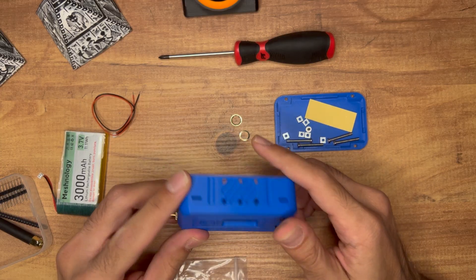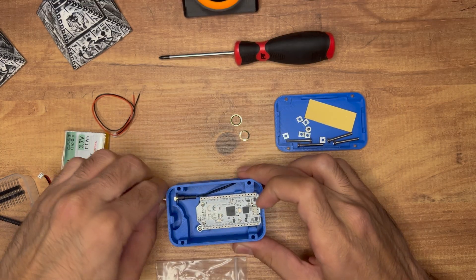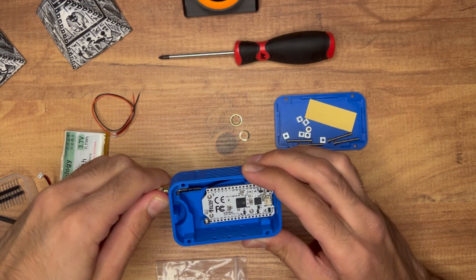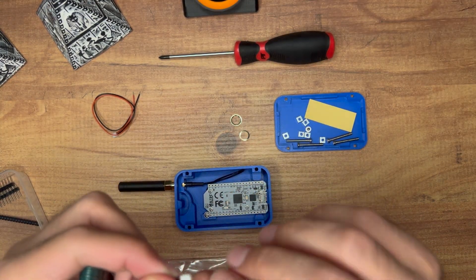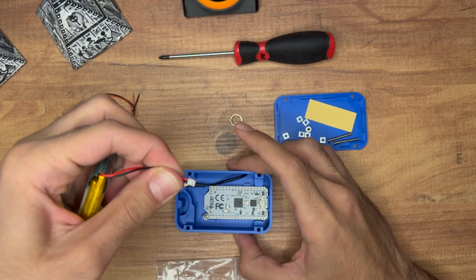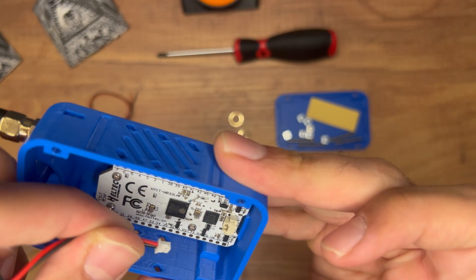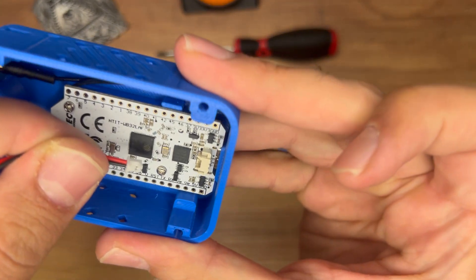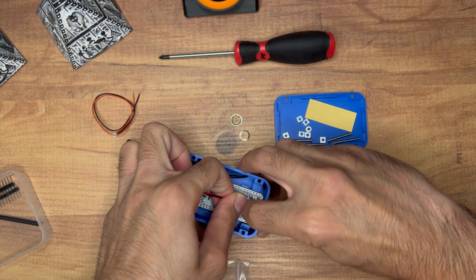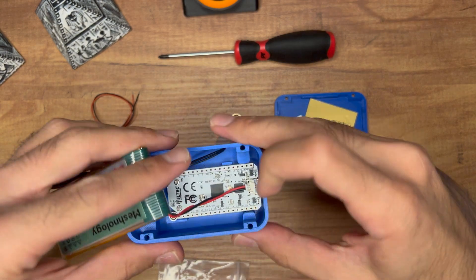Very important: put the antenna on before connecting the battery, otherwise you risk burning the LoRa chip. The antenna is in. You can use pliers to tighten but I don't recommend it — you'll end up stripping the threads on the connector. For the battery, there's a small groove in the housing that has to face down. Another way to orient it correctly: red wire on the right is positive, black on the left is negative. Set it on the table and gently push it in.